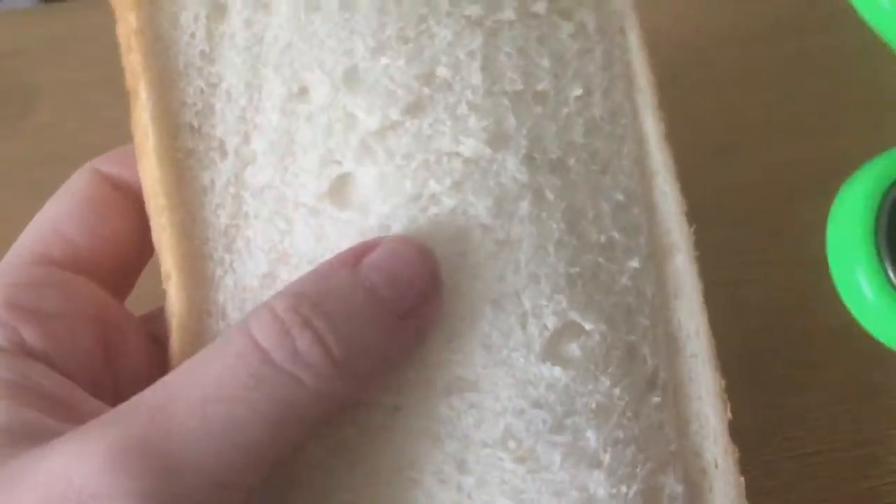Next experiment: fidget spinner versus bread. This is going to be a good one, I can feel it. Right, fidget spinner at the ready. Okay, we have the bread and the fidget spinner. Now for the breath — are you ready? We're going to reach top speeds.